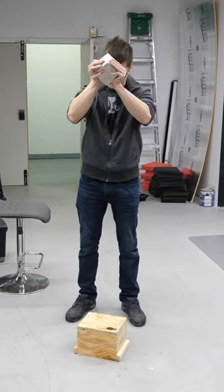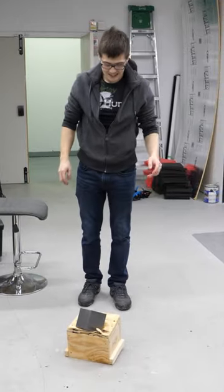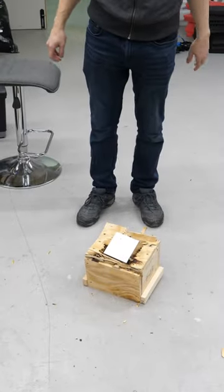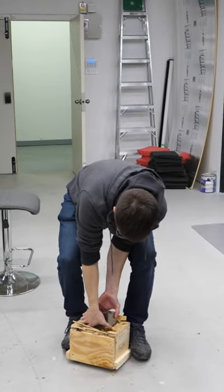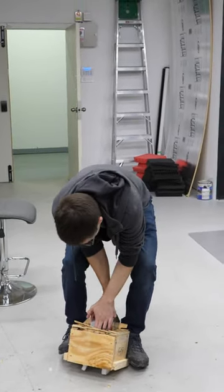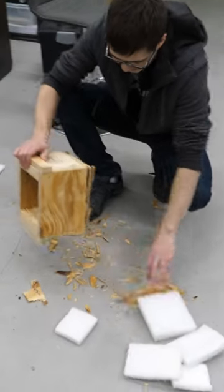Dropping it on its corner. This is so pointless, I can't even take it out. Okay, now it's done. We'll do it on the side of it.